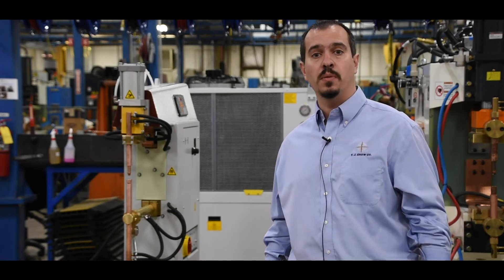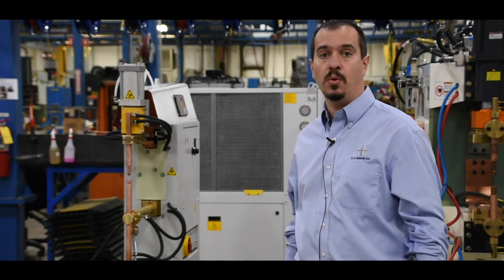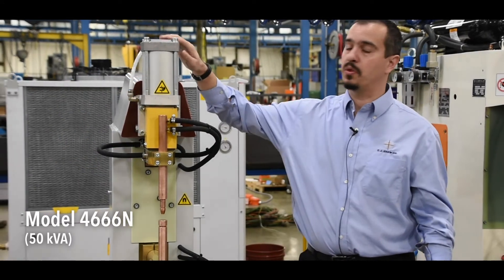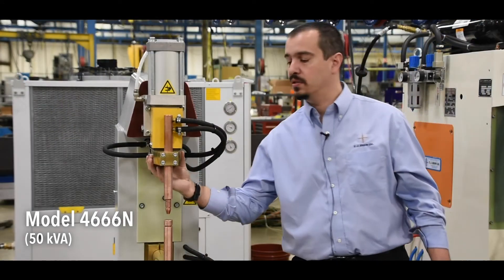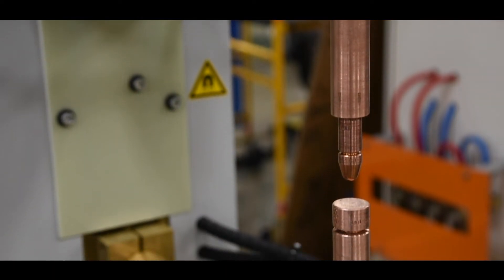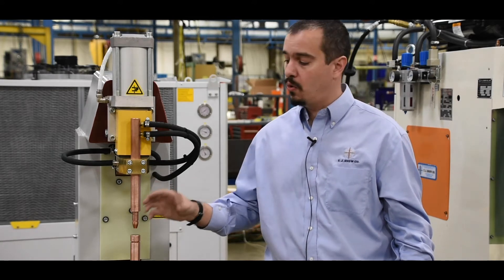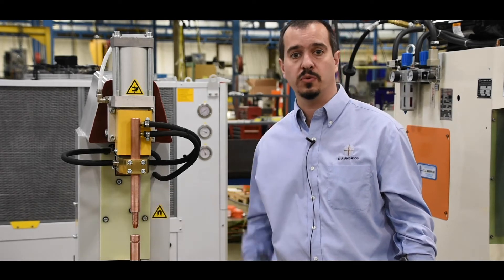Hi, I'm Matt Brooks with the TJ Snow Company and today we're going to talk about the Tecna press style spot welding system. This press system is air operated with an oil-free air cylinder that is top mounted. It also has a ram style design suitable for many spot welding applications. The vertical action is especially well suited for welding production nuts or fasteners, standard projection welding, or spot welding where a minimal surface marking or show surface is required.